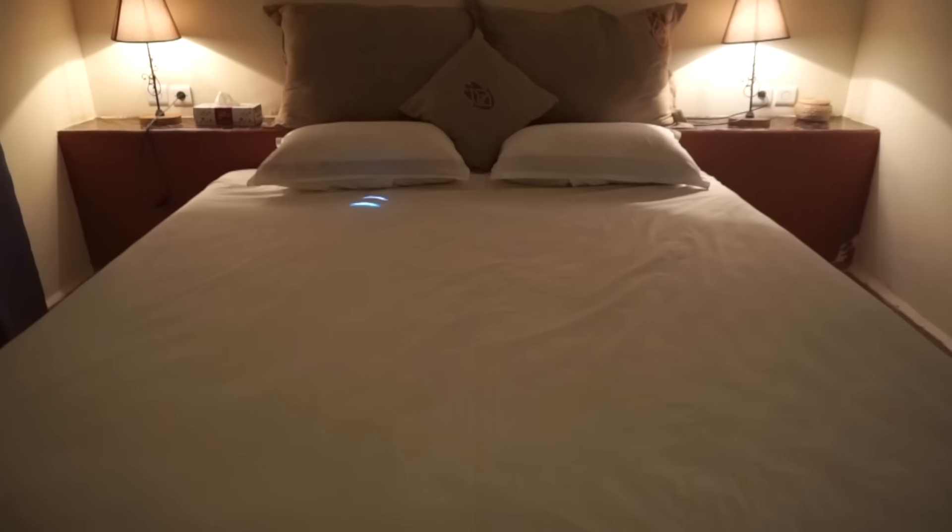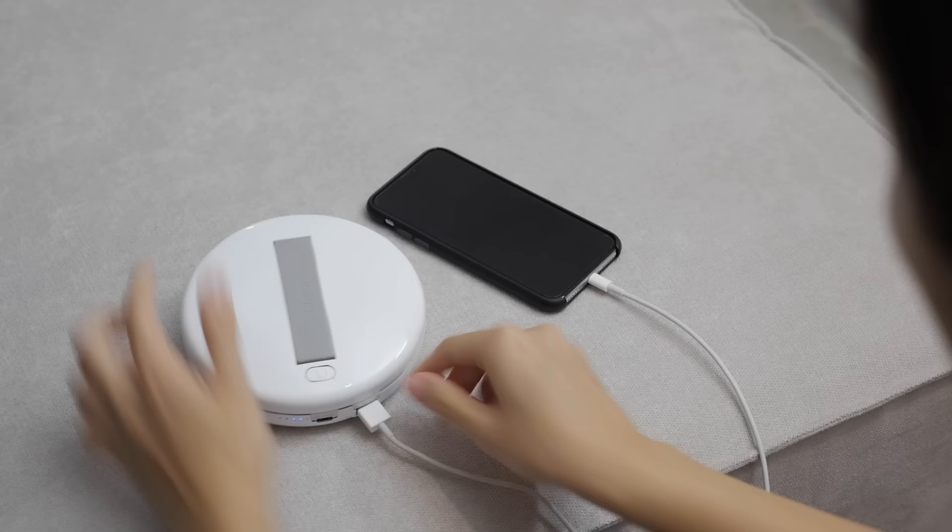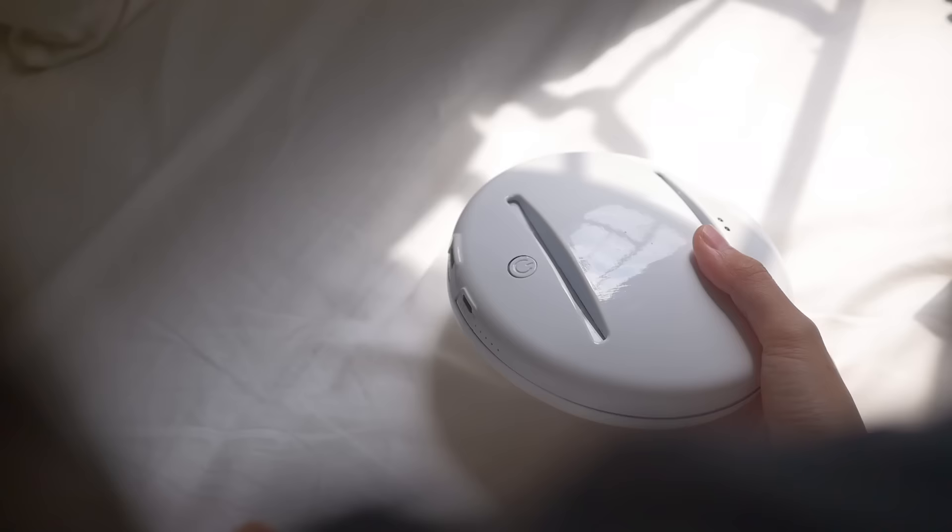The CleanseBot can run and disinfect for 3 hours on a single charge. When you're travelling, you always pack your portable charger. Instead of having to pack another device, the CleanseBot has a power bank mode with a 3,700mAh battery and a USB-C port, with flash charging for faster charging times.